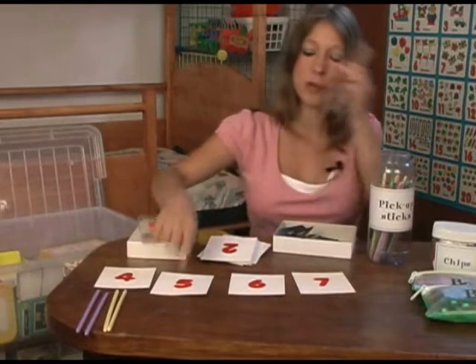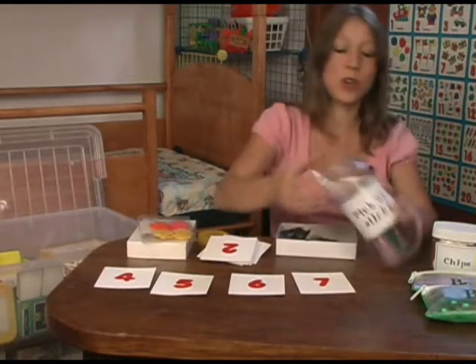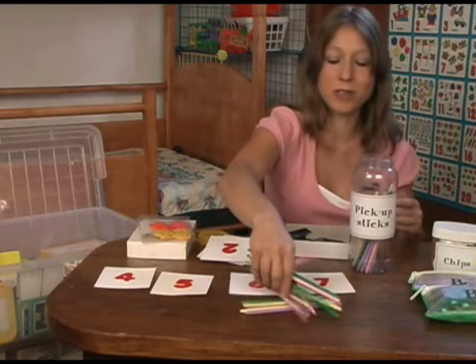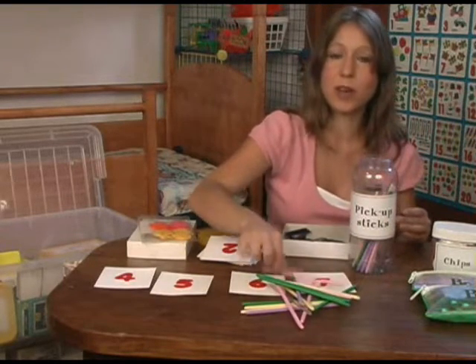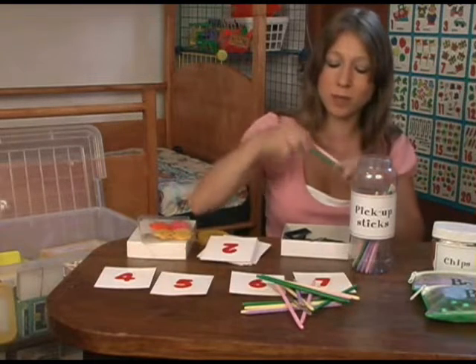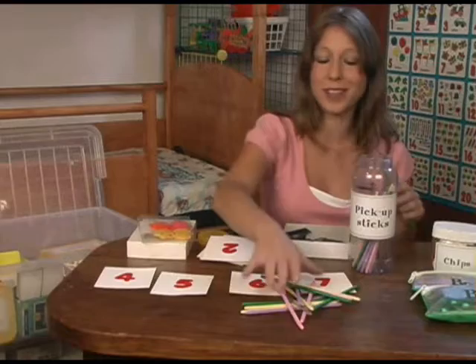One, two, three, four. They would put five sticks here, six here, seven here. Or of course the typical game, which is you throw them all and they have to pick one. Then I tell them, okay now you pick two — so they pick two. Now pick three. And on it goes.